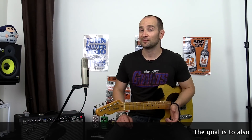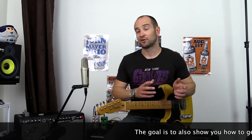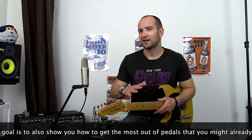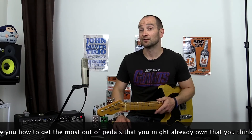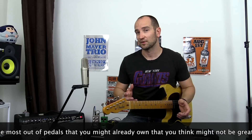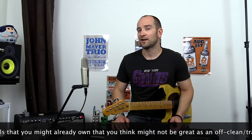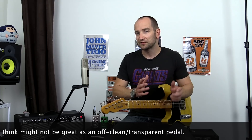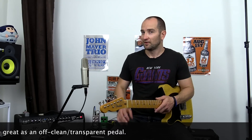Tube screamers are a great lead pedal. They're also really cool for some rhythm stuff if you like their particular sound, but if you're going for that off-clean kind of flat EQ sound, then maybe not ideal. There are so many of these type of pedals out there as well. I'm going to see if we can get a good tone that's reminiscent of my clean tone but with a bit of dirt with a tube screamer, by compensating with the EQ on my amp.